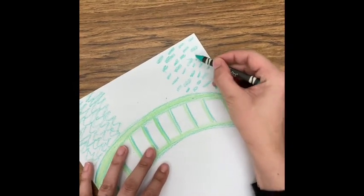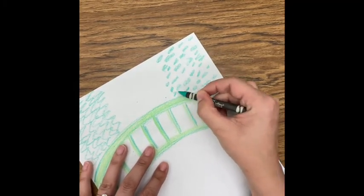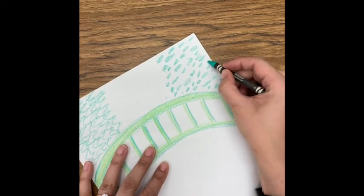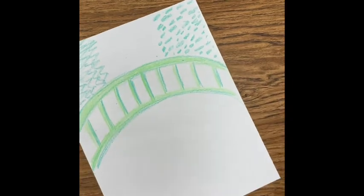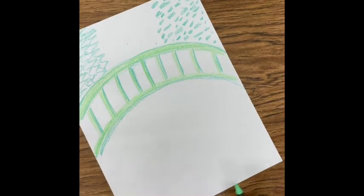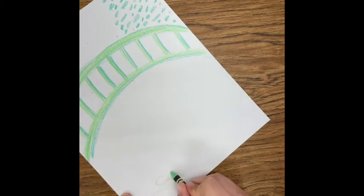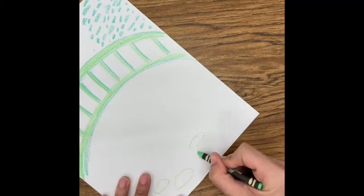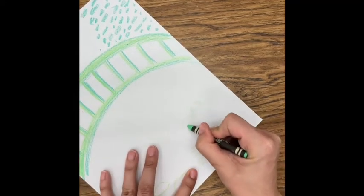Now I'm going to start below the bridge with some lily pads, and I want to make it look like some lily pads are close and some are far away. To do that, I'm going to change their size. The lily pads near the bottom of the paper are going to be bigger. You can put them in groups of two or three. And as they get further away, they're going to get a little bit smaller.